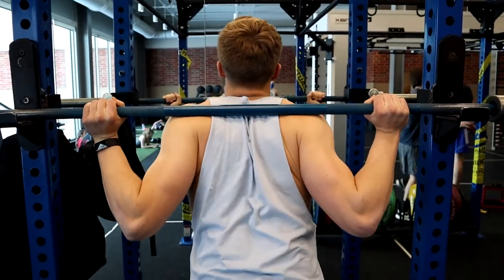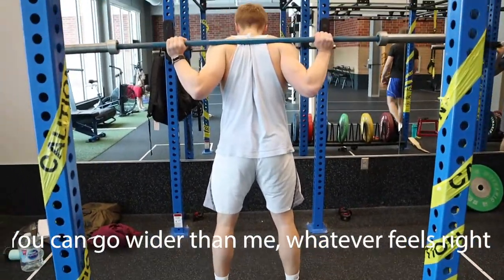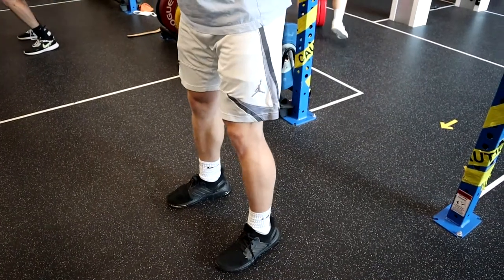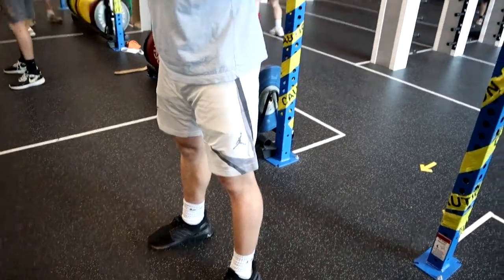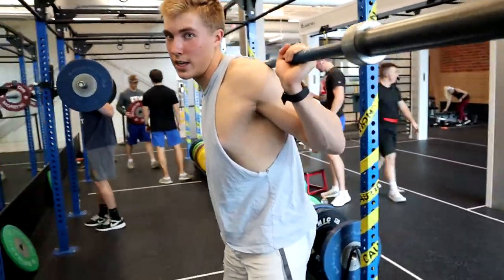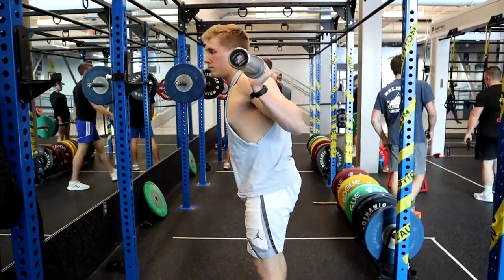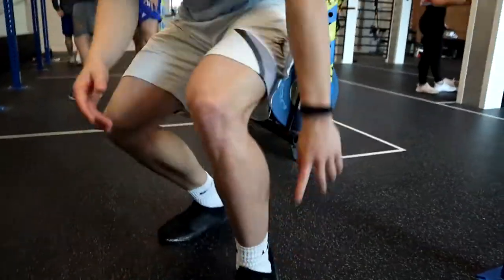Before we get into squat technique, I want to say squatting is a great compound exercise because it works multiple muscles, improves your strength, and improves your flexibility — it's an exercise everybody should do, but do properly. First, choose your bar position and get the bar on your back. Step back, get your feet a little over shoulder-width apart, and point your toes slightly outward. Then inhale, contract your back and core, squat down to 90 degrees or lower, and explode back up.